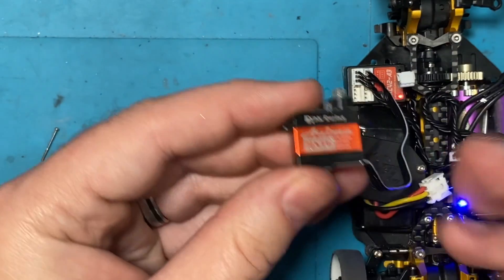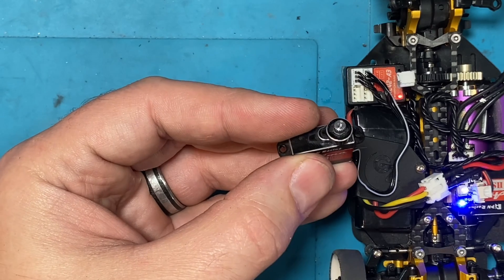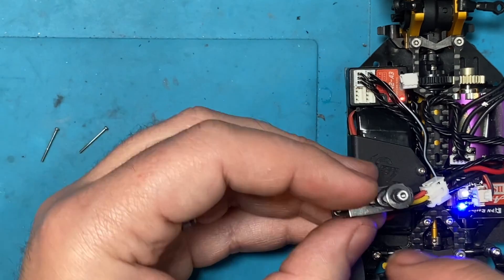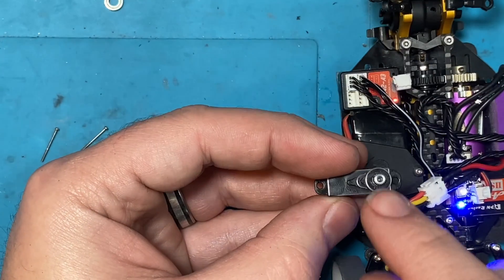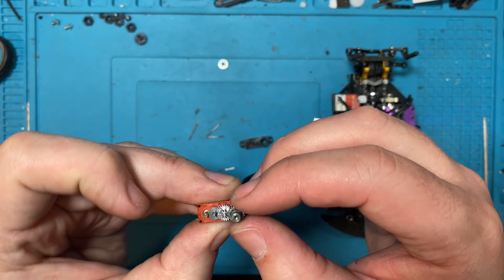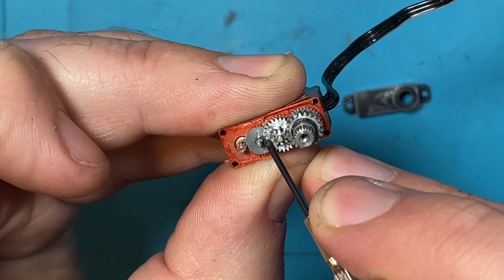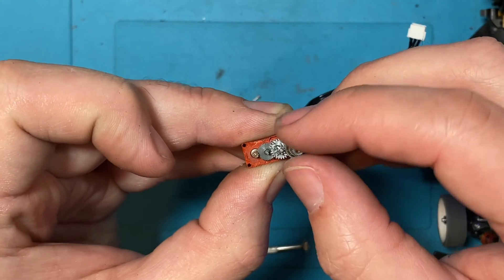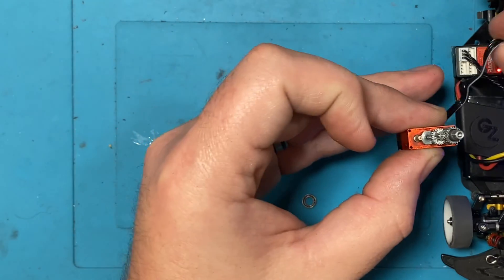We now have a servo that's a good backup or we can throw it in another car. I believe the only problem with it was that one chipped piece. Oh - we forgot a bearing! Either way it's working, we'll get it back apart, put our bearing in, and we'll be good. While we're apart, I want to look at it again - it was electronically centered when we unplugged it and our chipped tooth is right there. Unless we're putting major endpoints in for something like a drift car, it should be just fine. Let's unplug it while it's apart so I can show you it work in there.